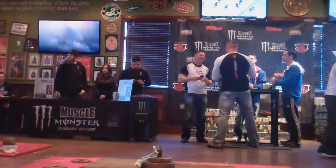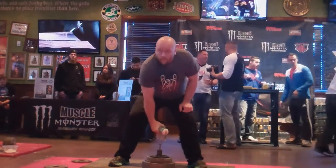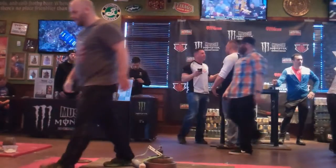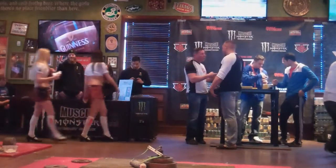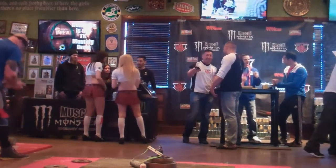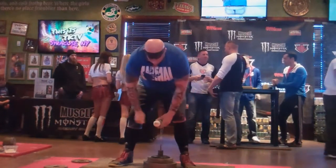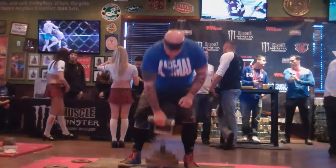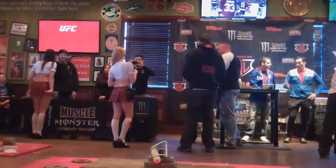Anyone else for 70 pounds? Alright, Bernie is up — this is his third attempt at 72.5 pounds. Here we go. Down, good lift. Solid lift. Here we go, 72.5 pounds. Jeff's coming up to 72 and a half pounds — this is his second attempt. He got on the board with 60 pounds, making a 12 and a half pound jump. Down, good lift. Anyone else at 72 and a half pounds?